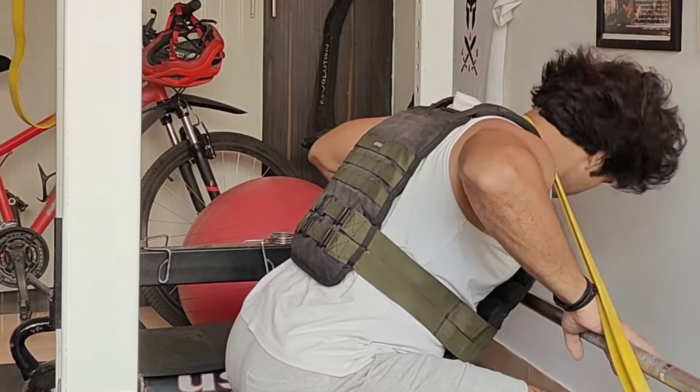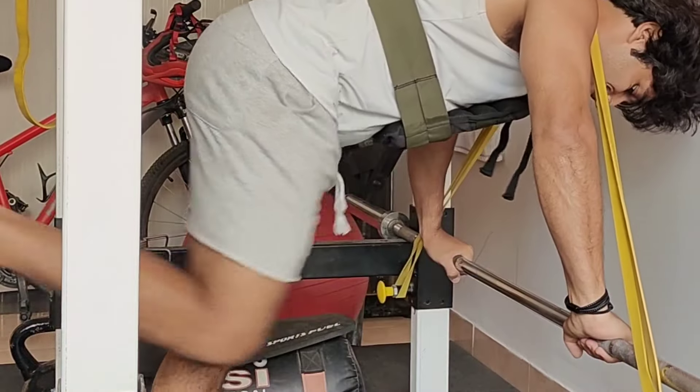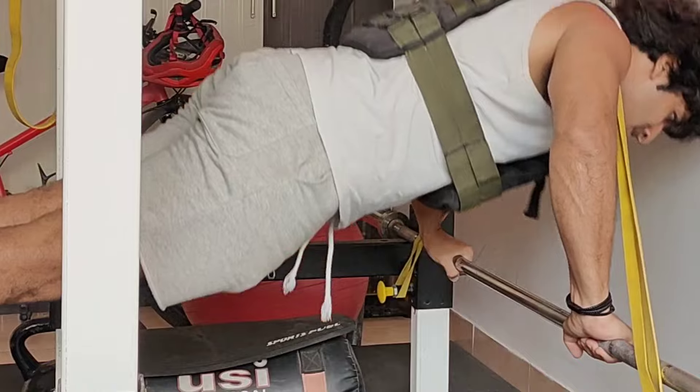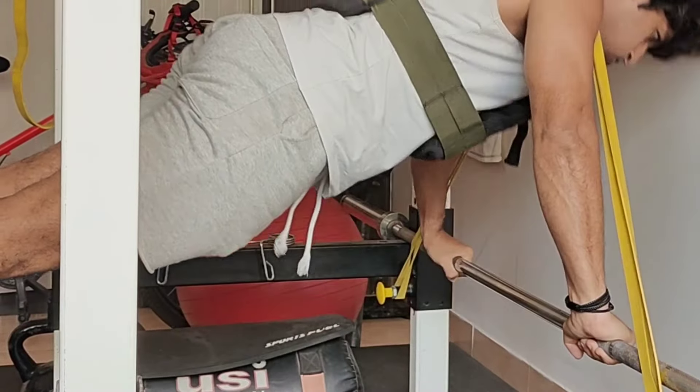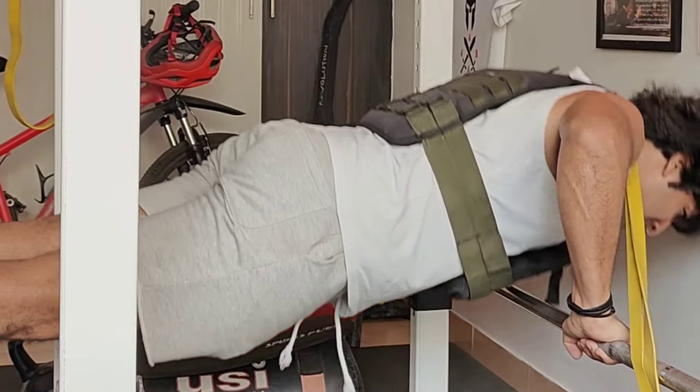Hey guys, Vidu here back with another video. This is the final phase of my strength training and marathon phase — typically phase six of my entire one-year Outlaw Tactical hybrid athlete training.